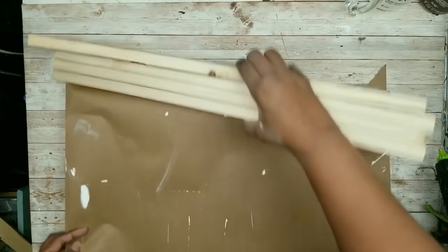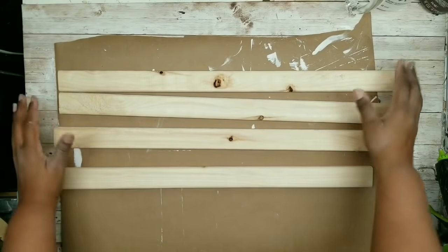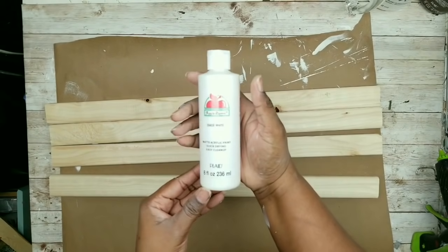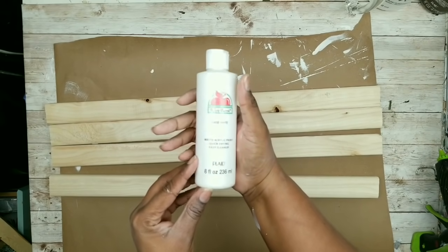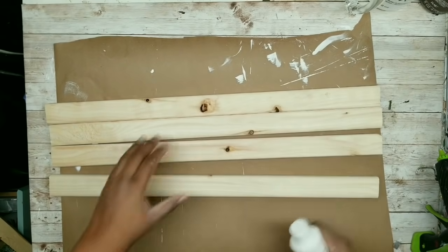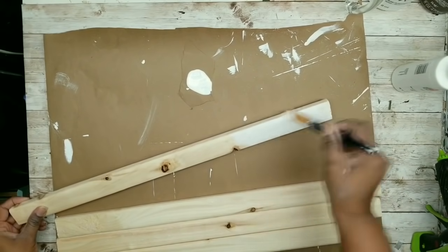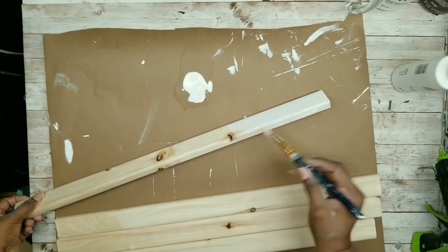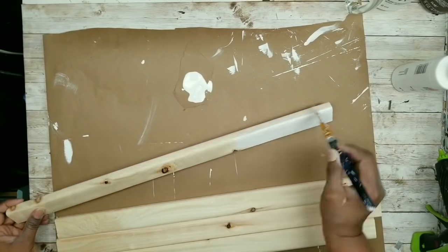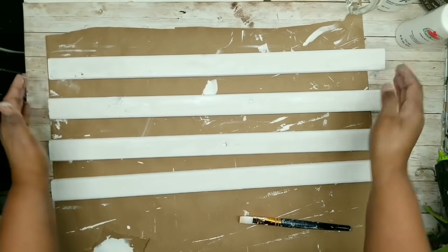I'm going to go ahead and paint my sticks. I'm going to use white acrylic paint by Apple Barrel. You can certainly stain these if you like, but I just want to paint them white to match the bins on the finish for my rack. Just apply that acrylic paint on all of the sides, including the ends of your piece. Once they're all painted, just sit them to the side to dry.